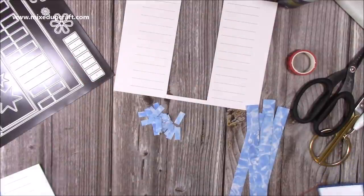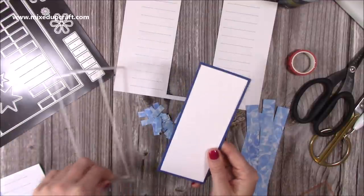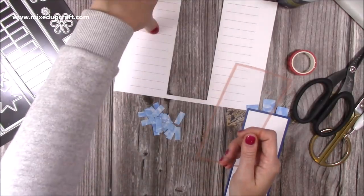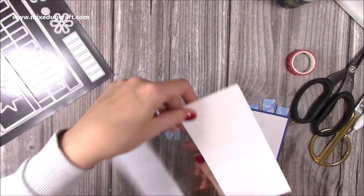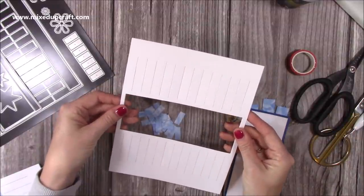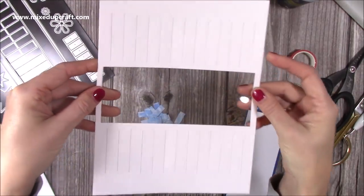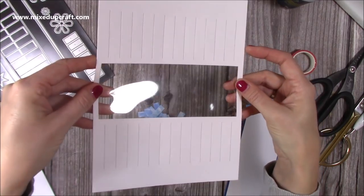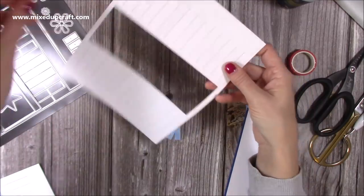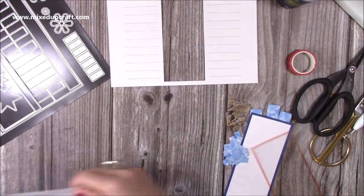I've also cut a matte and layer for the back — that's where I'm going to stamp and write my message. I've cut a piece of acetate to fit behind the aperture. Whatever size you're doing, cut your acetate so it's going to cover the opening. I've already put a very thin layer of red tape on it — that's going to cover the aperture and look like a fish tank or fish bowl.